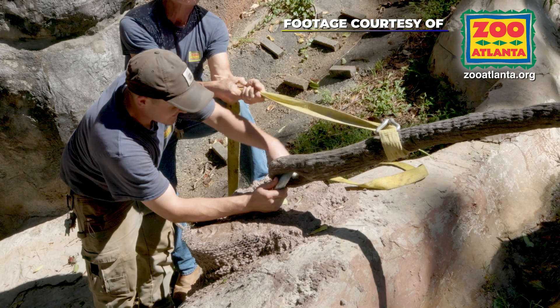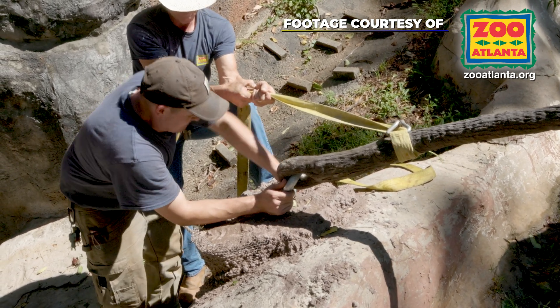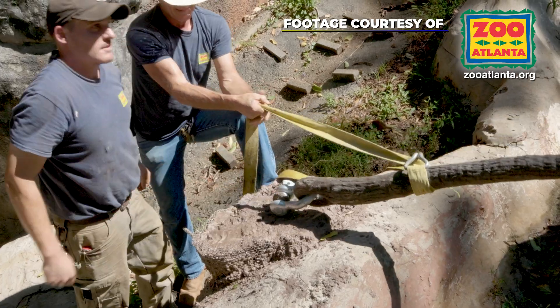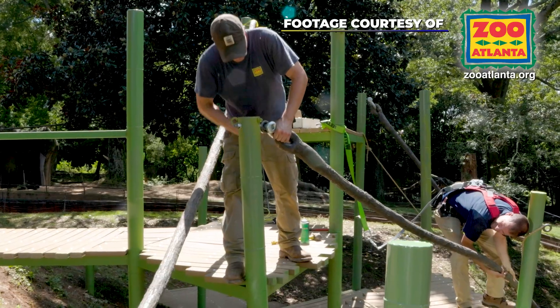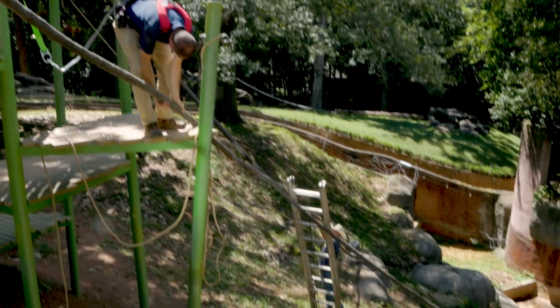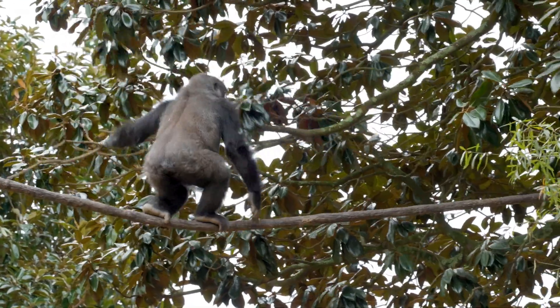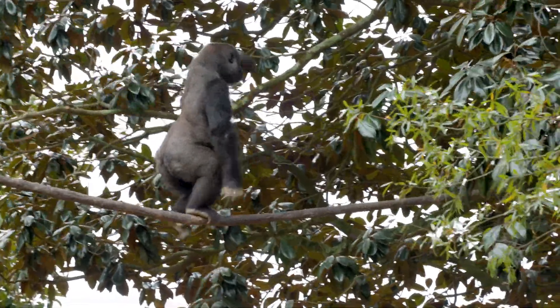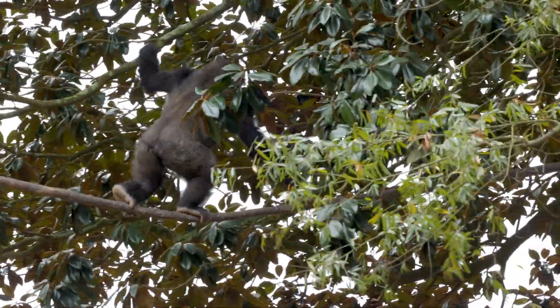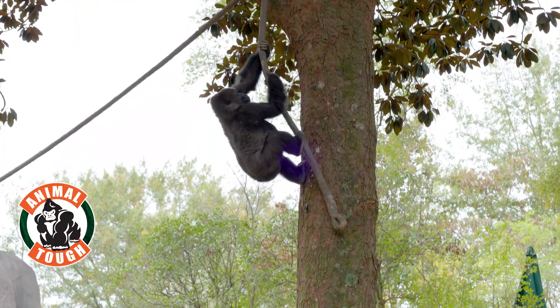These vines were created for the Gorilla Habitat at Zoo Atlanta. A total of 600 linear feet of vines were used in this installation. The finished flexible vines are realistic, durable, UV resistant, and long-lasting — perfect for withstanding even the most rigorous activities of animals in wildlife habitats.